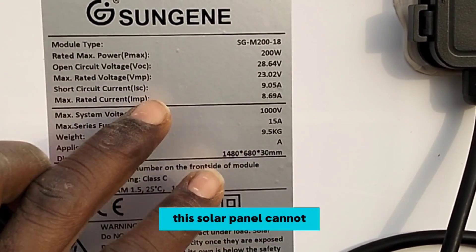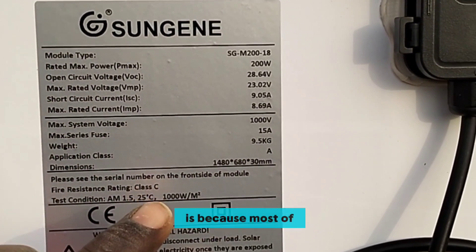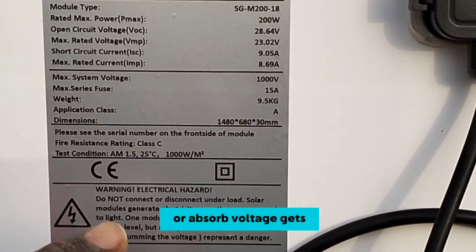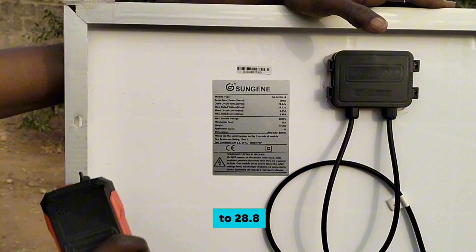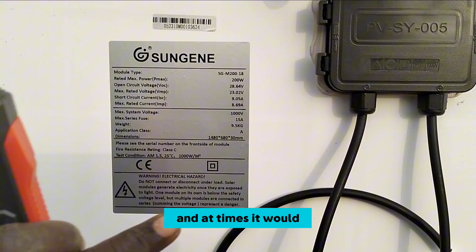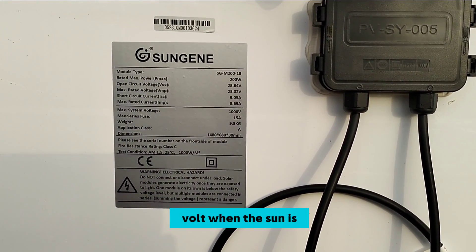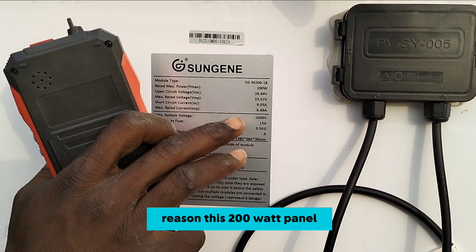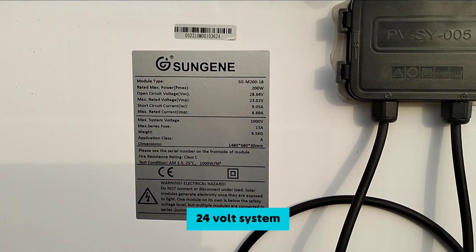The reason this solar panel cannot work for a 24-volt system is because most 24-volt solar energy systems have a battery float absorption voltage of 28.8 volts. This solar panel cannot exceed 28 volts, and at times it will give you only 25 volts when the sun is low and the weather is calm. That is the reason this 200 watt panel cannot be used for a 24-volt system.